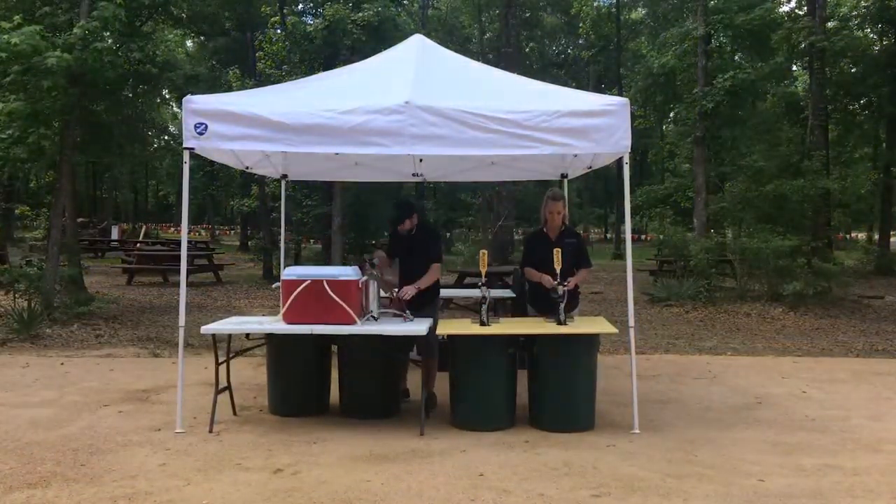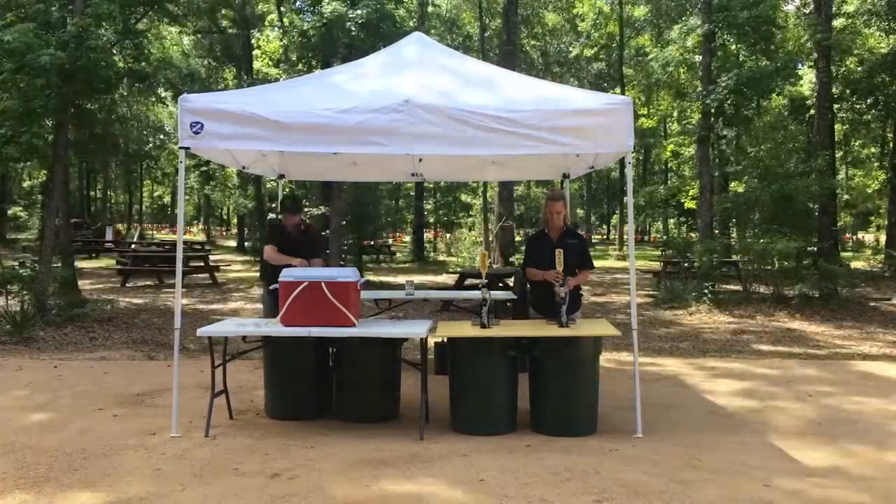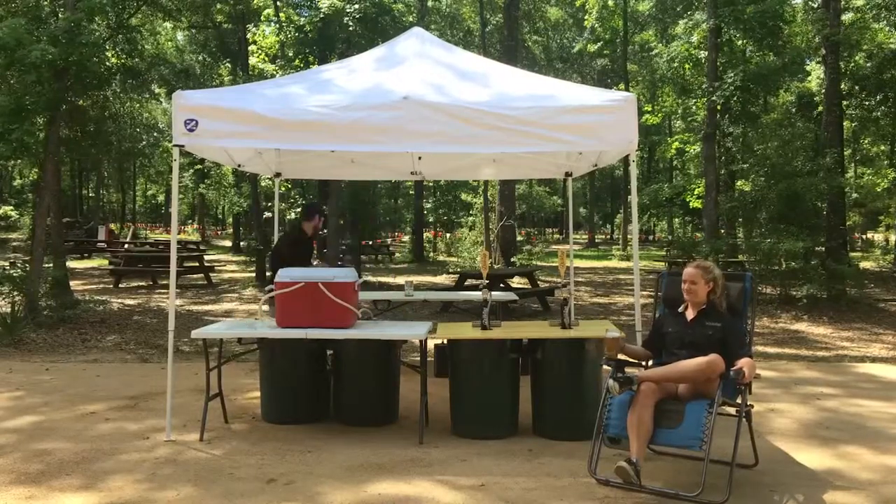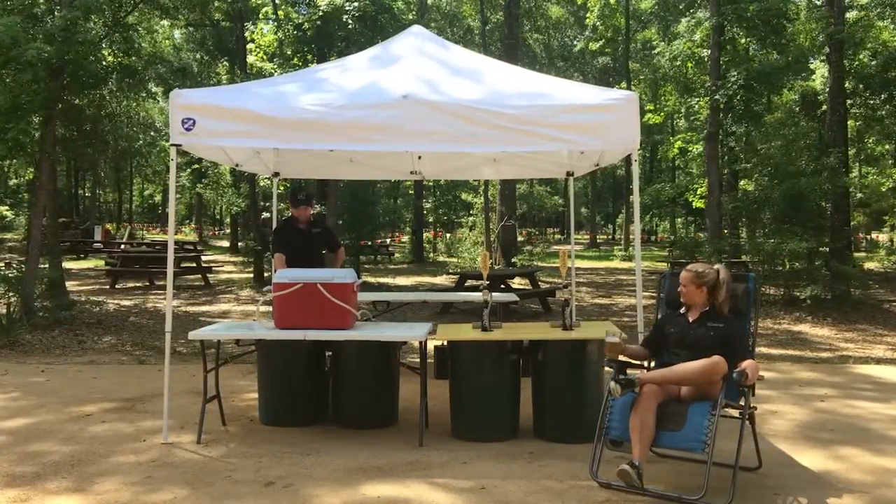With the QuickTap, setting up to serve draft beer couldn't possibly be easier. Whether you're a vendor at a beer festival or just setting up for a backyard barbecue, the QuickTap is clearly the best choice.